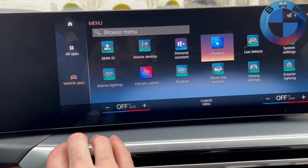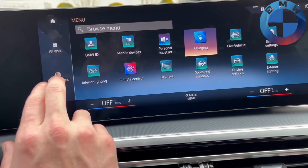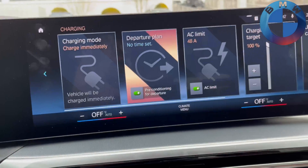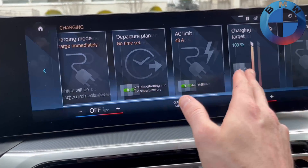From here you can either go into vehicle apps or find it in all maps, depending on where you want, but what you're looking for is 'Charging.' Going into Charging, you can see you have a lot more options here.